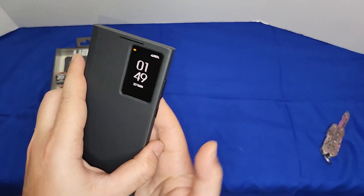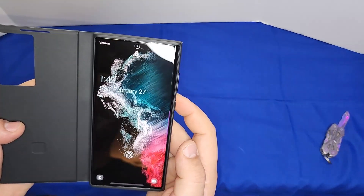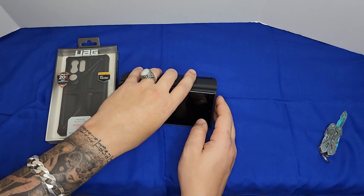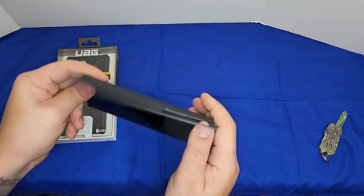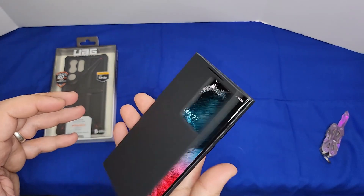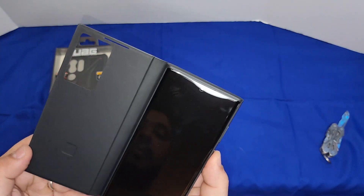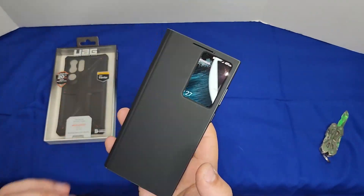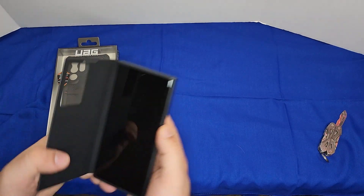The buttons work really well through the case. You can fold the cover to the back if you want to watch something, but there's no way to prop it up by itself. There's barely any magnetic hold in the back — I don't think there's any magnet at all. There's just a cutout for the fingerprint sensor area.